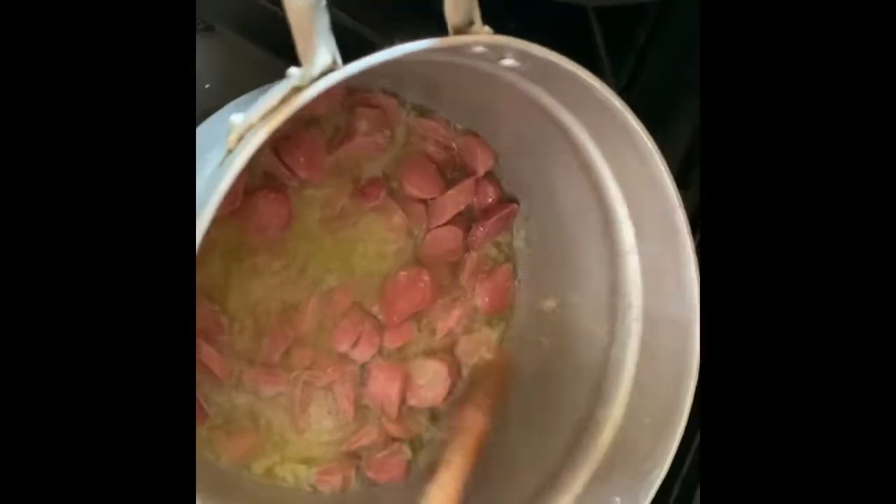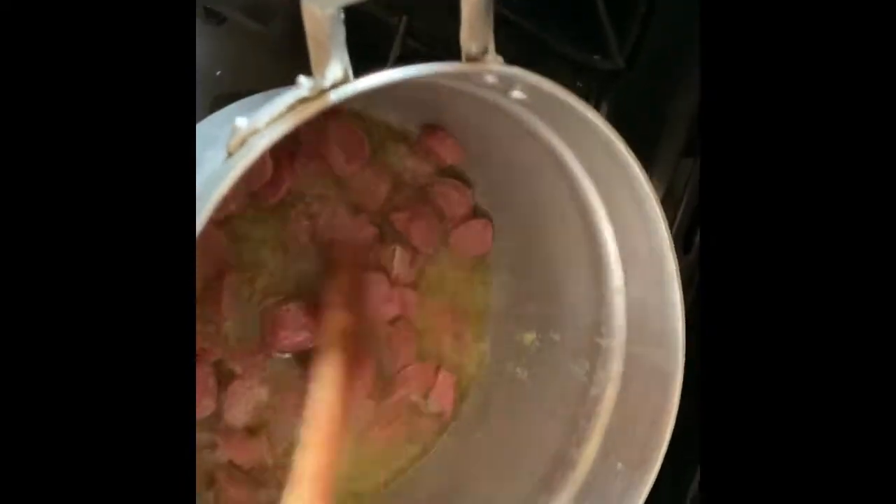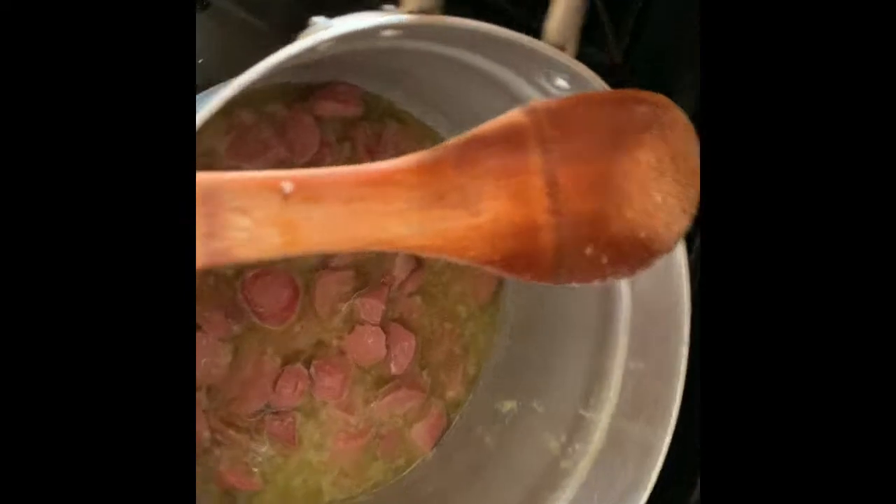The traditional sauce — I've done so many videos on how I do it: ginger, garlic, pepper, onion. Please go back to my previous food recipe and learn how I do the traditional sauce. It's very good.